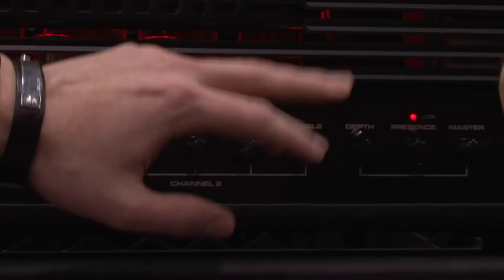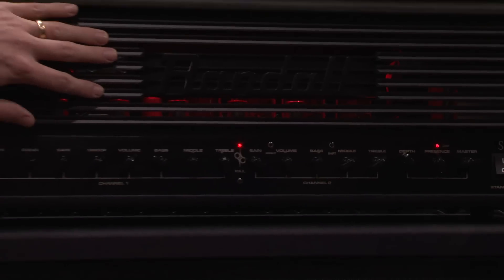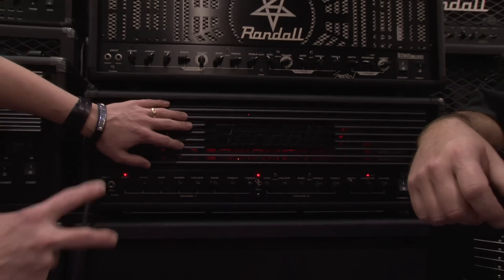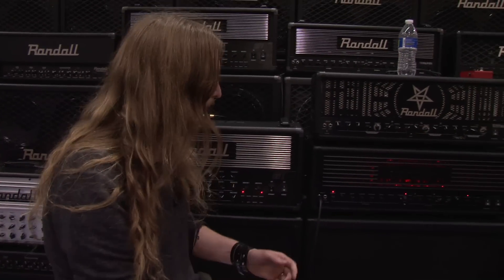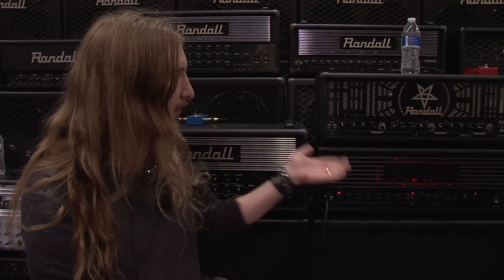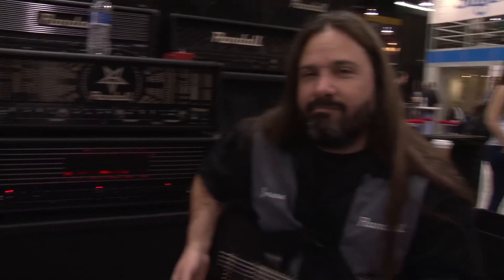A clean channel with depth, presence, and master. It has two KT88 tubes and two 6L6s and you can use whatever power tubes you want. These amps are designed by Mike Ford and this is Jason Frankhauser — he's going to play a bit.